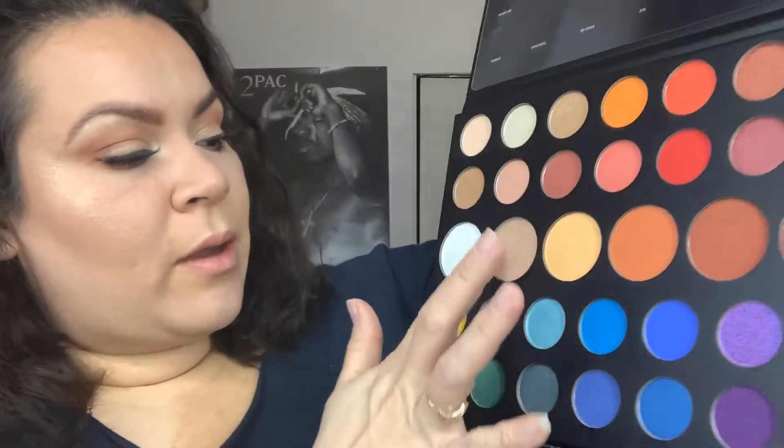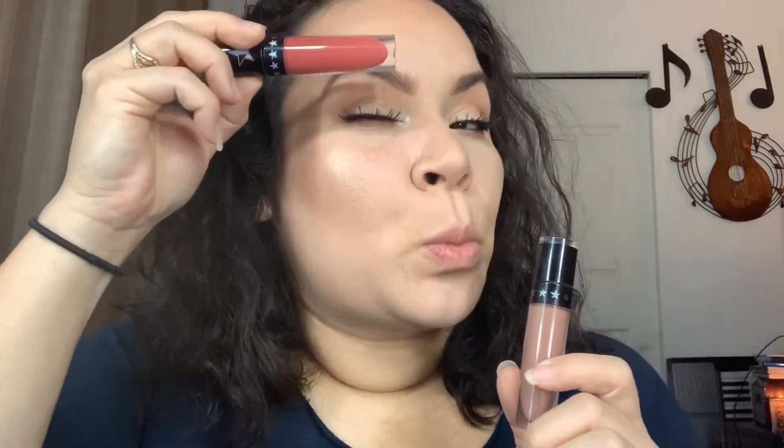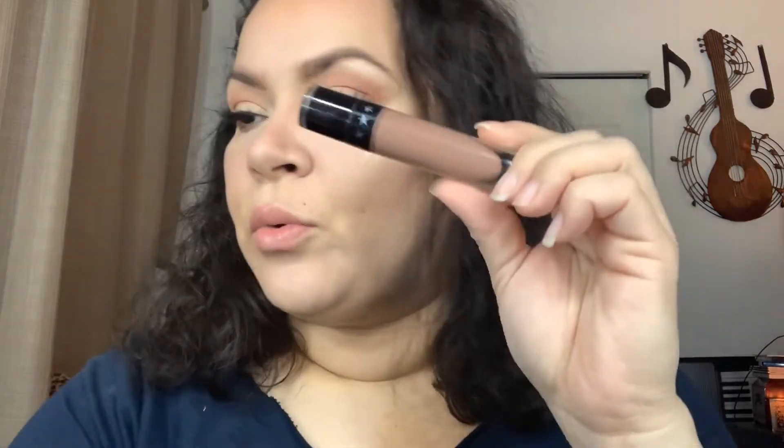I'm going to go off camera and apply my lashes and see what I'm going to do with the rest of my eyes, and I'll be right back. Okay, so I finished the eyes. I went in with the color Ring Light in the inner corner and on my brow bone, and I added a little bit of Face — used it as a highlight on top of the other two highlights I'm wearing from Jeffree Star. It's a very simple subtle look. I deepened up the crease with the same brown I used for my brows.